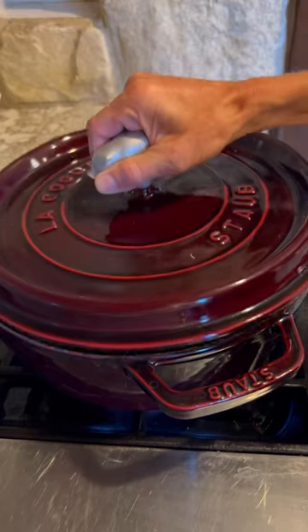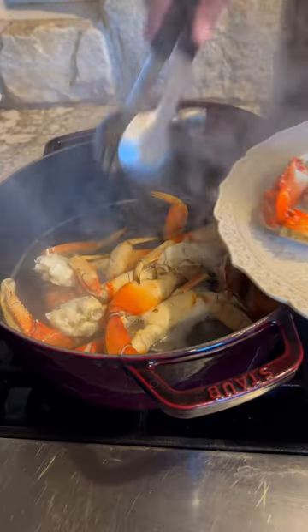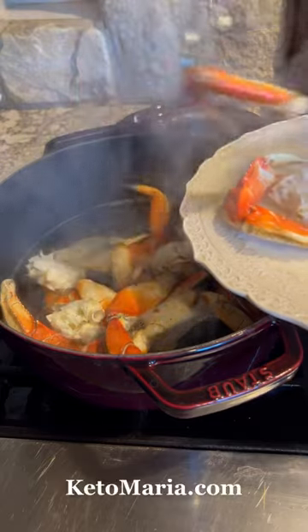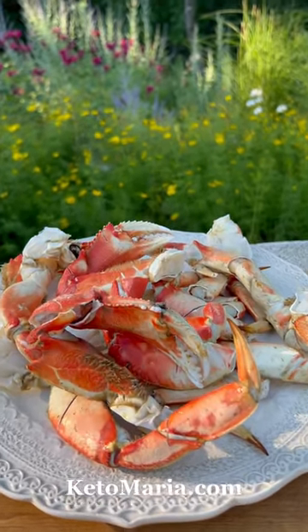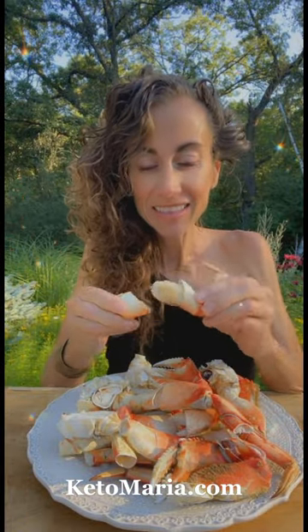This is my favorite protein sparing meal. Practicing protein sparing days has helped me lose over 80 pounds and keep it off. And if you want to learn more about what protein sparing is, I have a ton of recipes and information on my website at KetoMaria.com. Scroll down to the blog where you'll find thousands of free recipes.